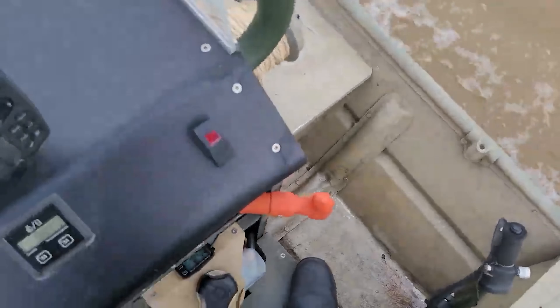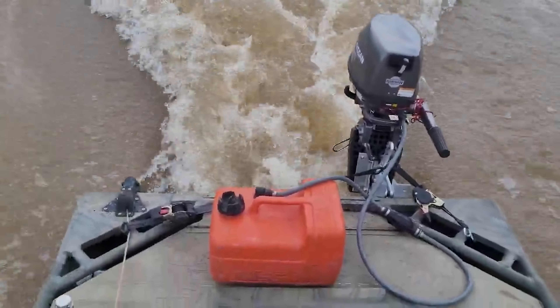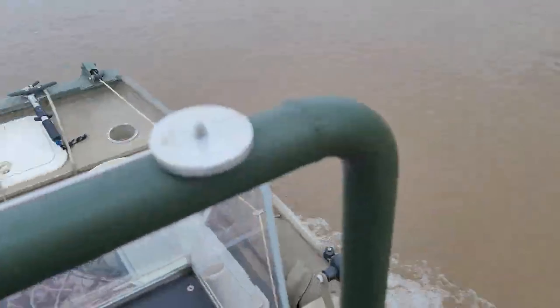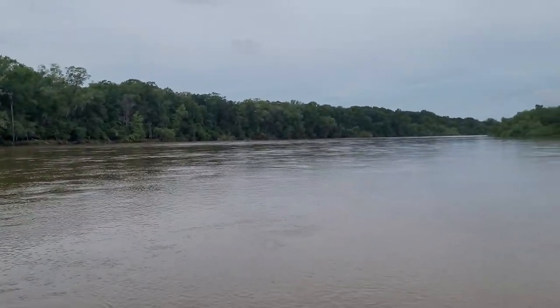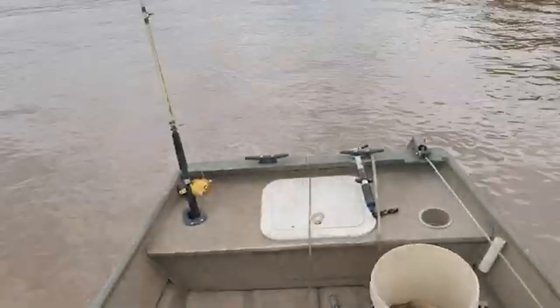It's quieter, it's water-cooled, it starts really easy, and it's more reliable as a backup. I can tap it into my existing fuel line because I've got oil injection on this boat, so the gas going to the carburetor is just straight gas. That's why I wanted the 4-stroke — I don't have to worry about mixing gas or anything.